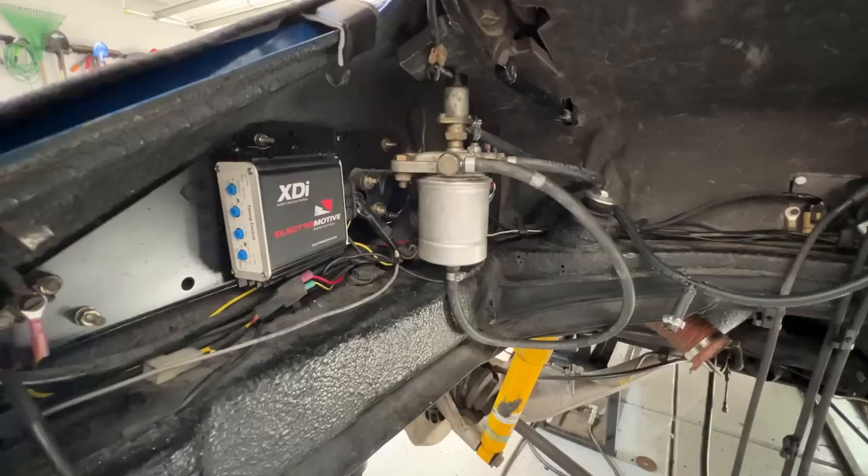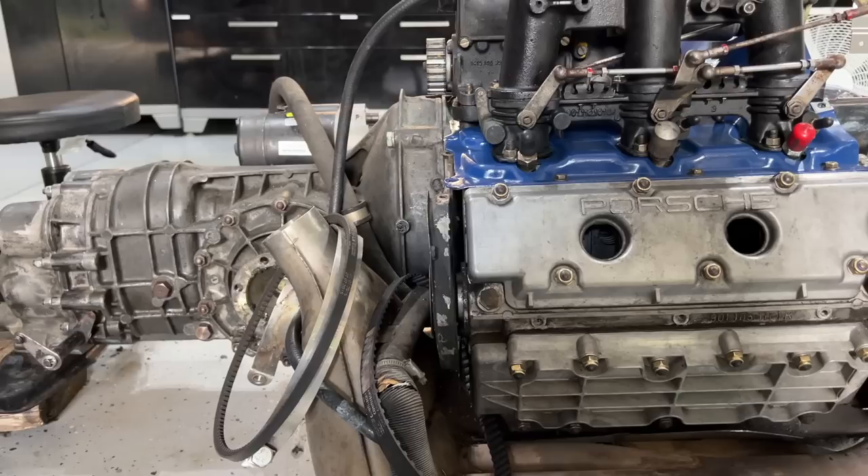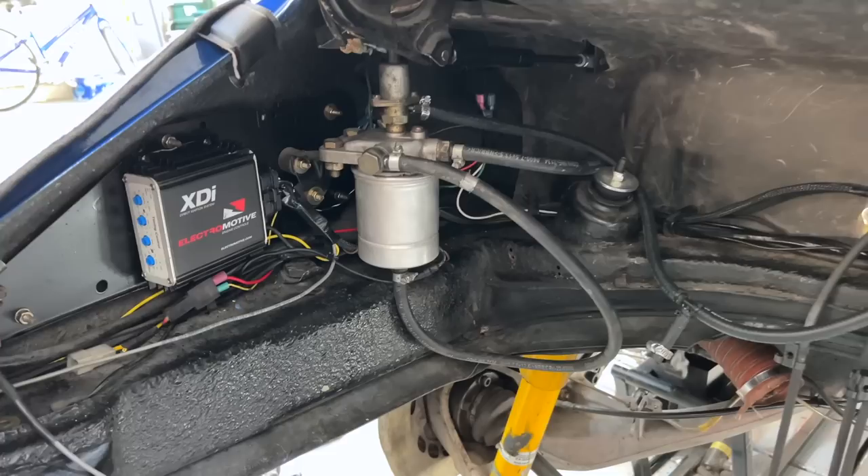Electromotive has been out of business now for six months, but I was able to scramble and found a setup I had in the shop in California. So we're doing a crank triggered ignition with an XDI setup — you can see the coil packs in there. It'll give us way more precise timing control and the ability to tailor the timing map to the engine, and make it a whole lot more safe to run on the street with pump gas.